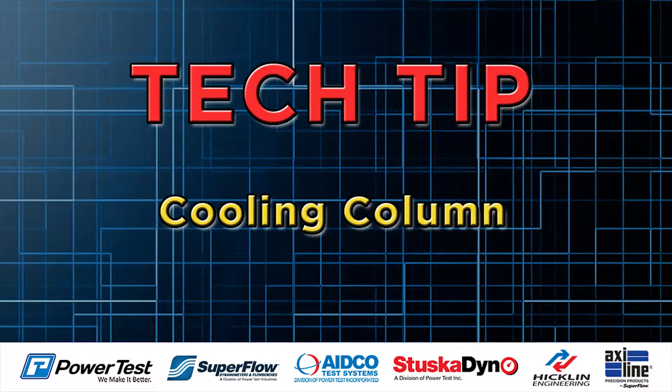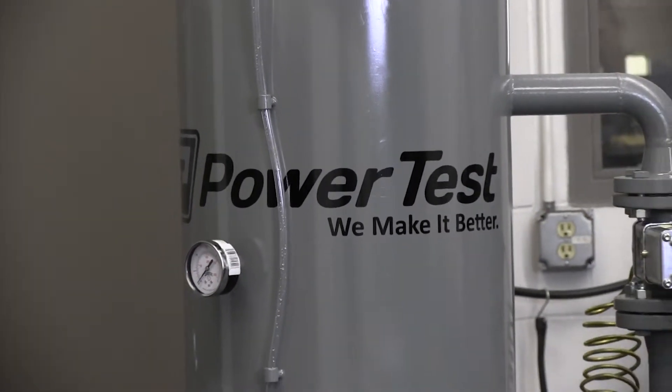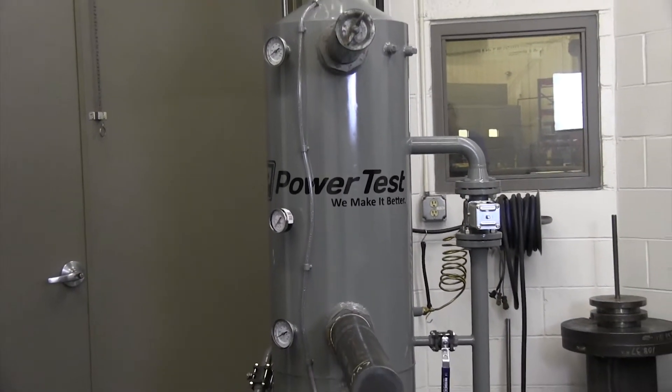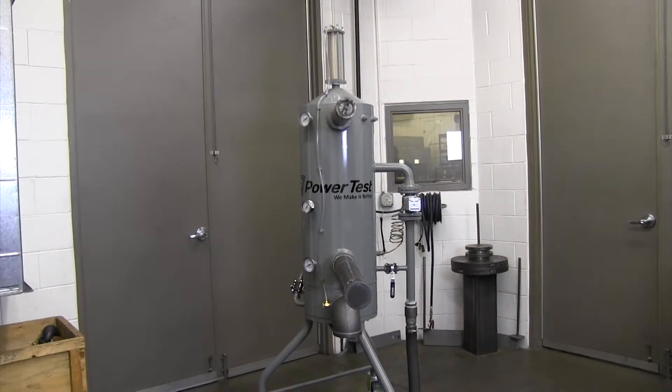Hi, my name is Peter and I'm going to walk you through some basic cooling column operation tips in this PowerTest tech tip. This is our standard engine cooling column, which is a temperature controlled, pressure regulated recirculation tank that simulates an engine's cooling system in a test cell environment.